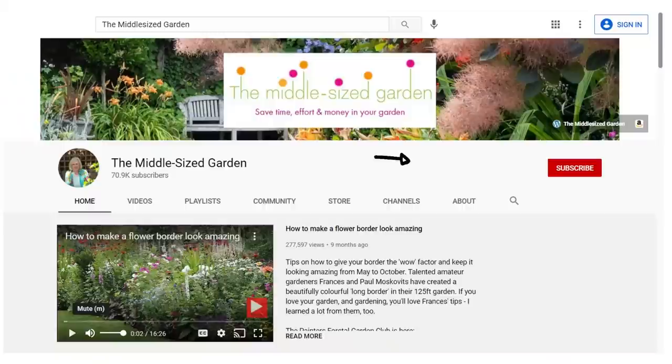It's Alexandra here from the Middlesized Garden YouTube channel and blog, and I'll put links to any resources and plant names in the description below with timestamps. The Middlesized Garden uploads weekly with tips, ideas and inspiration for your garden.